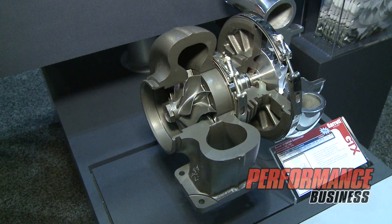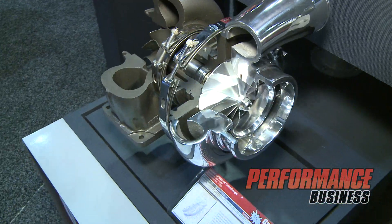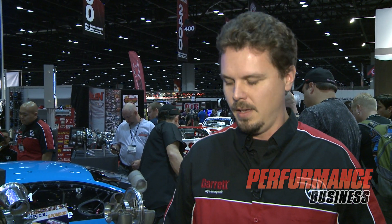Hi, my name is Chris Florin. I'm with Garrett by Honeywell and we're here at the show in Orlando. I'd like to tell you about our new GTX 55R line of turbochargers. This is the same tried and true GTX wheel that we've offered in smaller sizes, now scaled up to the 88mm, 91, 94, and 106mm inducer on the GTX 55.